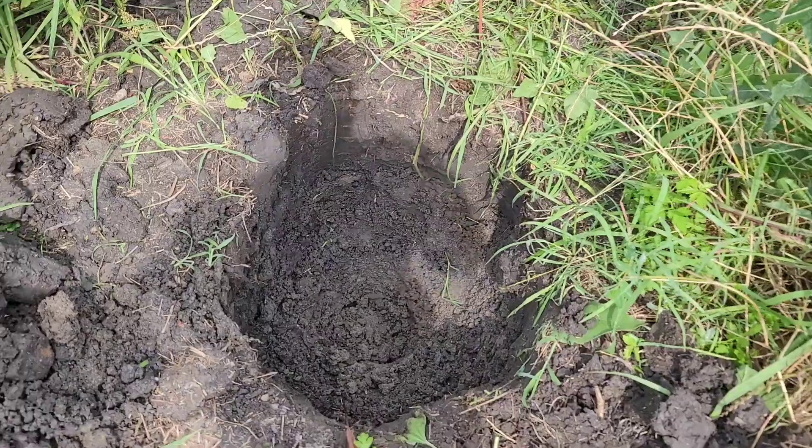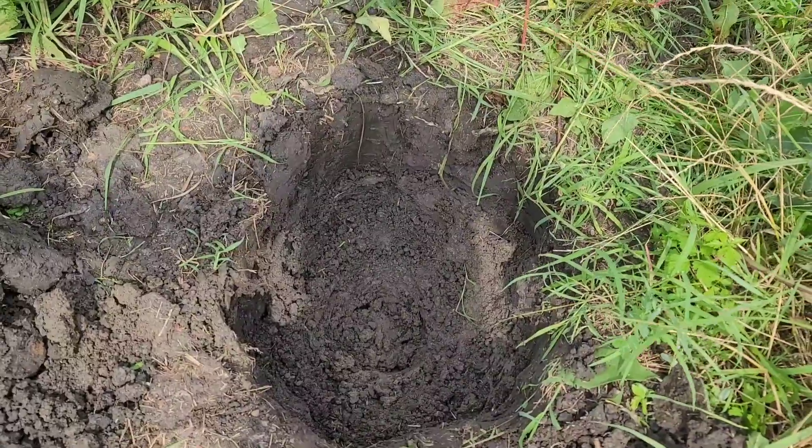The wind is picking up pretty good. Now I'm digging a hole to plant the nectarine tree. So there's our hole.